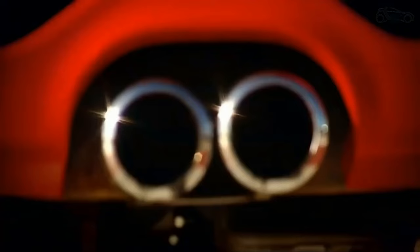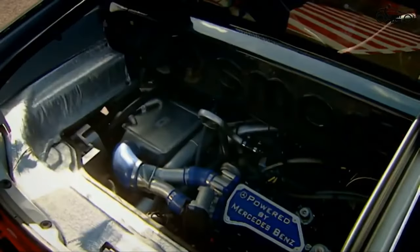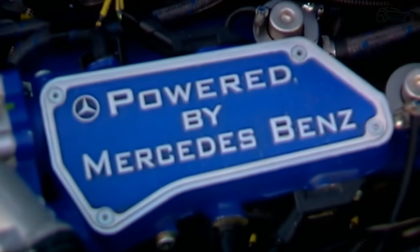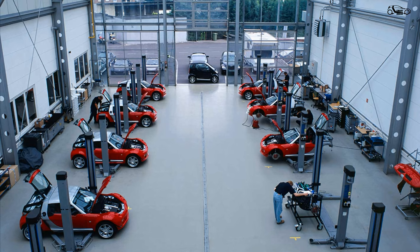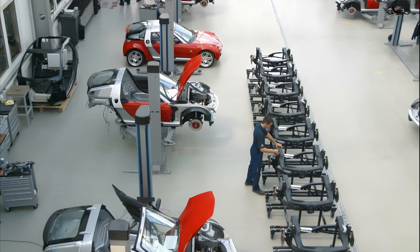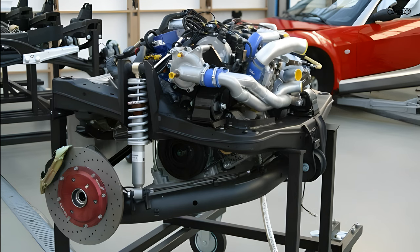Hello dear viewers of the Smart Racer channel. In today's video, let's check some interesting facts about the Smart Roadster V6. At the time of the car's launch, Smart worked closely with Mercedes-Benz engine development and tuning company Brabus to demonstrate what could be technically possible. Two Smart three-cylinder engines were joined together to create a V6 power plant.